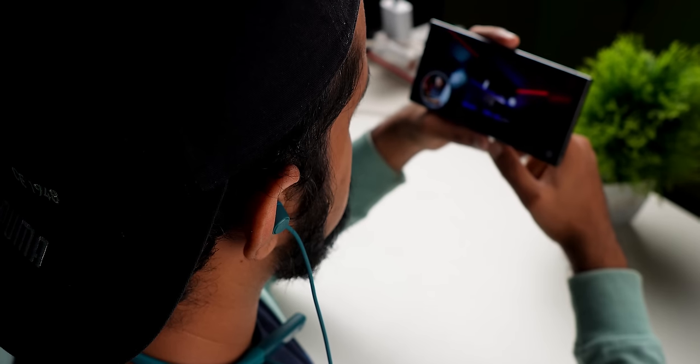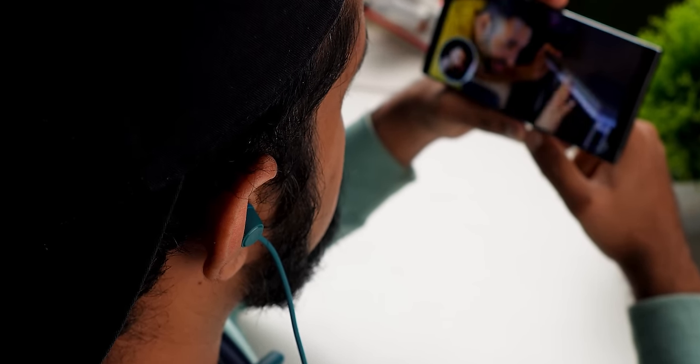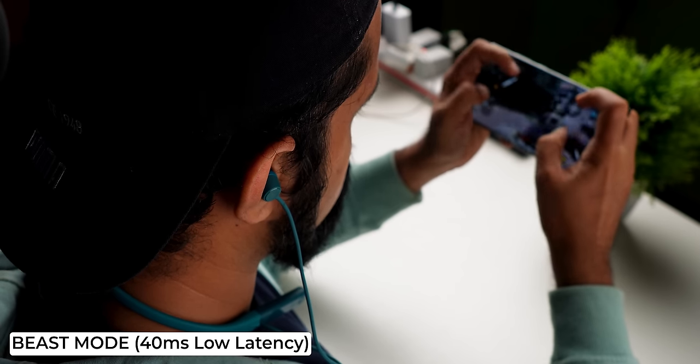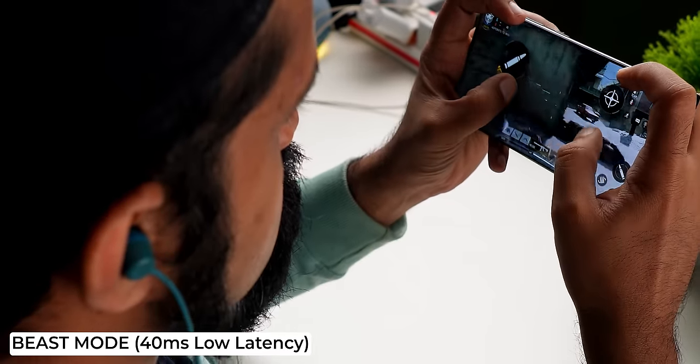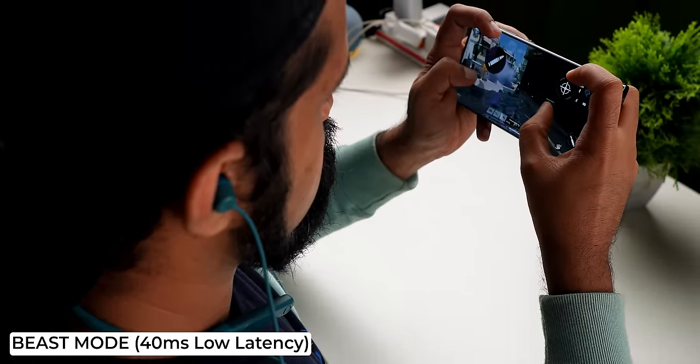The latest Bluetooth version 5.3 connectivity is supported here. In low-latency mode — also called beast mode — your audio always stays in sync with your videos, giving you proper lip sync and audio-video sync. There is no lag, even in gaming. If you want truly zero latency, you can use wired earphones, but with beast mode the latency is minimal, even for gaming.